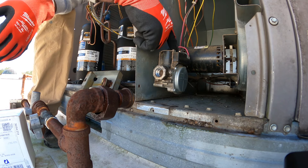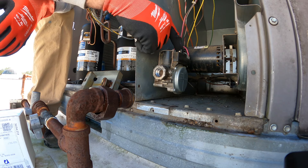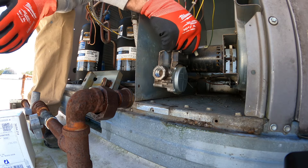Need to make note of where these wires go. Brown is on common, blue is on medium, red is on high. This is a two-stage gas valve.